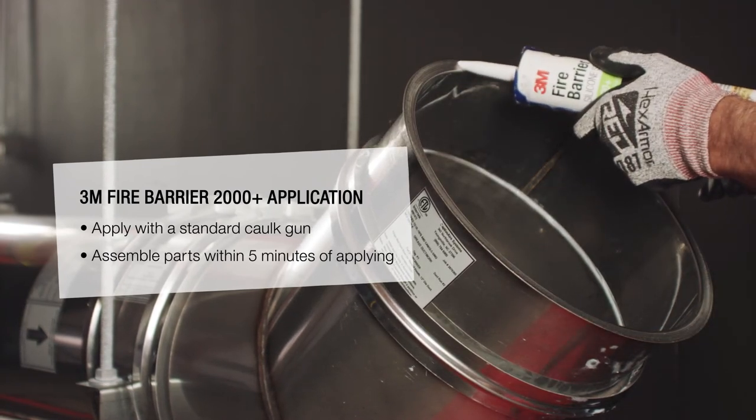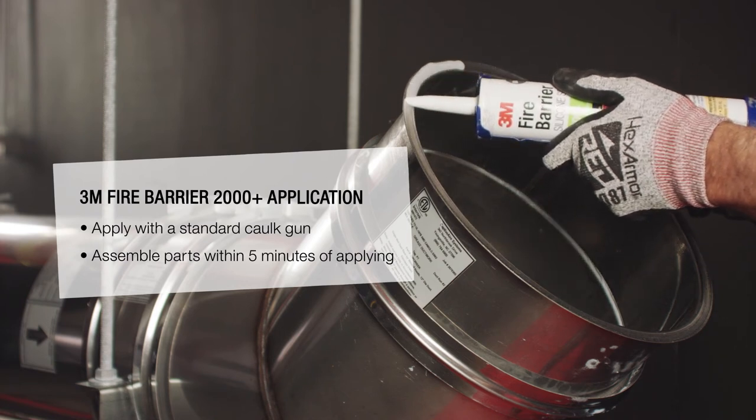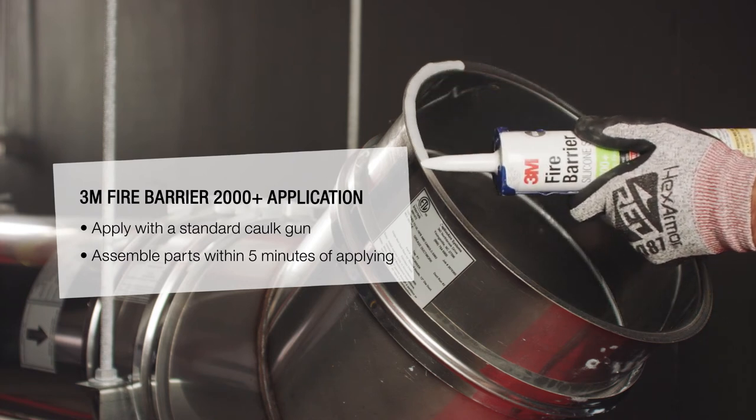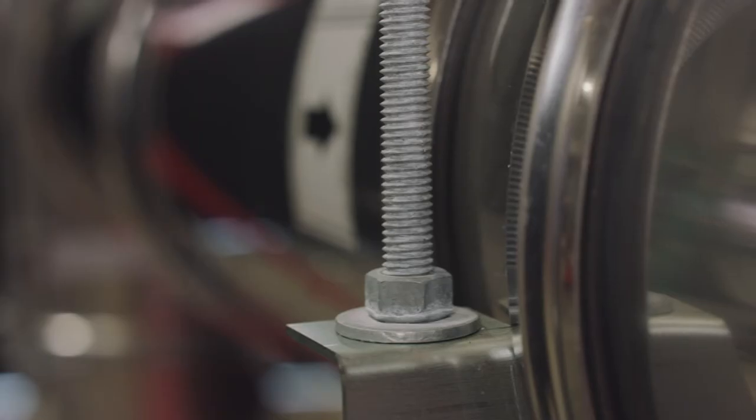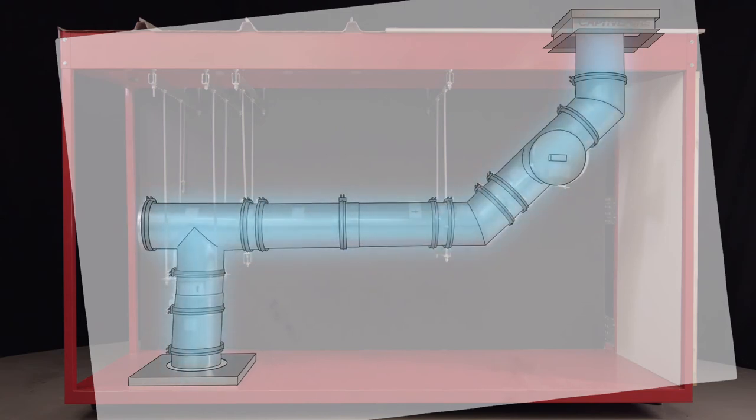When installed properly, the sealant will control the spread of fire before, during and after exposure to open flames. Airflow, fans and equipment cause vibrations, and heating and cooling can cause bolts to loosen.